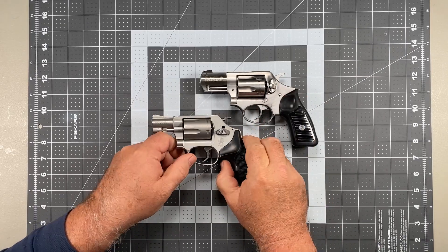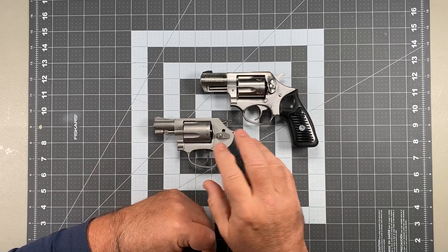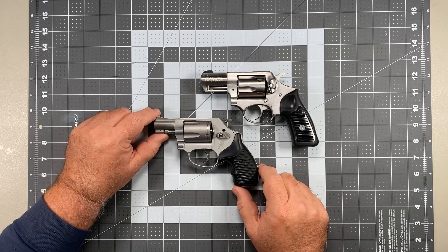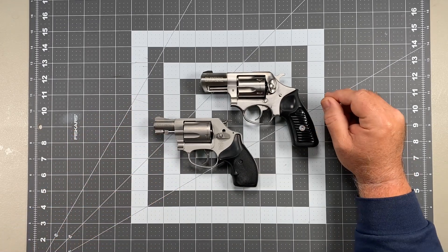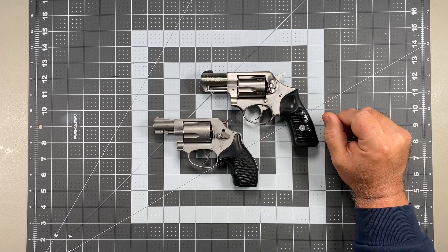Both of these snubs are the ones I use most often: a Smith & Wesson Model 637 and a Ruger SP101. I bought both of these guns very specifically because they had a hammer and they had double action, single action capability.